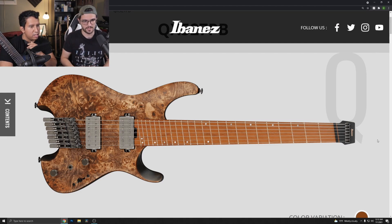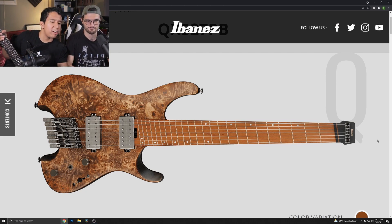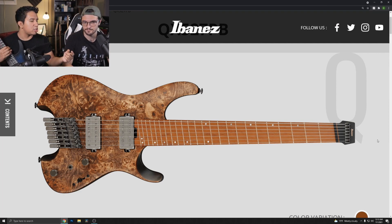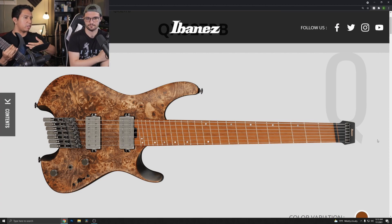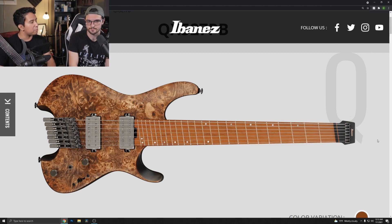It really feels like at the end they just said let's chop off the headstock and make it headless — it really does look like it had a headstock design and they just chopped it off, leaving just enough space to put the Ibanez logo. You don't really see many companies put the logo on the actual headpiece like this — usually they'll put it lower like Strandberg does. If they had done the nub a little better it probably could have worked, but it really does look like they just chopped it off.